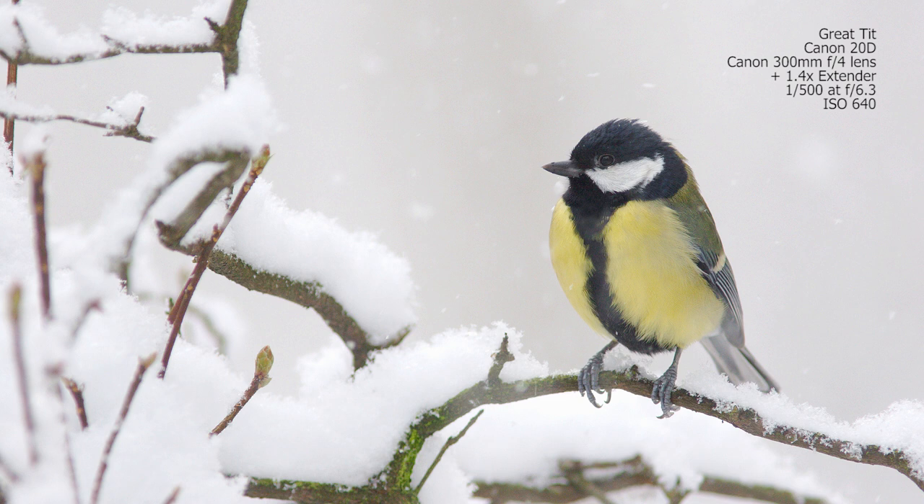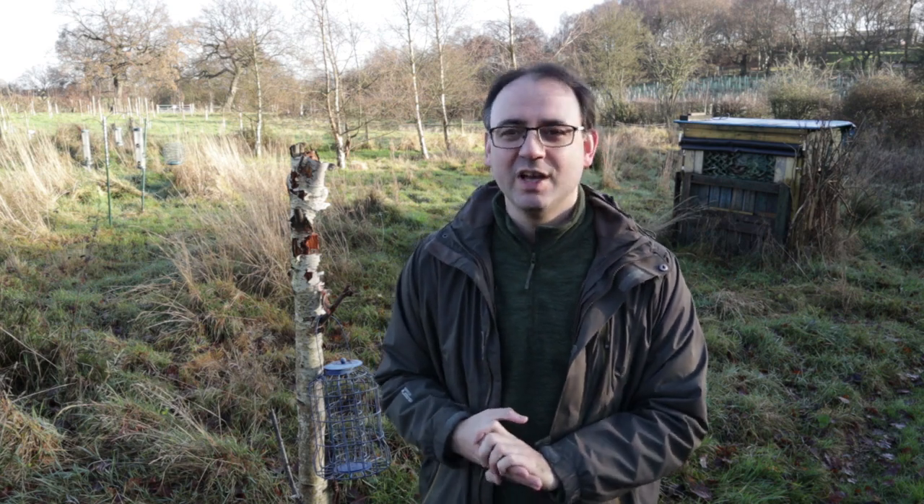There are few things that look as good as a branch completely laden with natural fresh snow. Also consider looking for a colourful perch — when photographing in the snow it can look a bit monotone, so it's worth adding a splash of colour. Dogwood is a great example, used in this picture of a long-tailed tit — really bright red dogwood that goes nicely with the pinkish plumage of the bird.